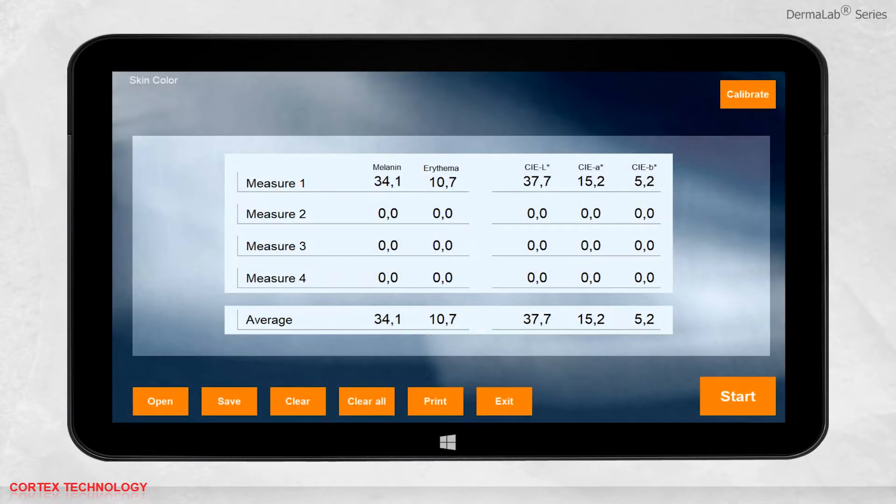After making a measurement, the results will be shown in the interface. The measurement is presented in erythema and melanin index as well as CIE lab color space, and you can change the name of the measurement.